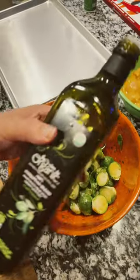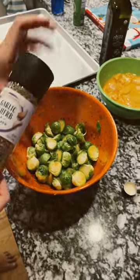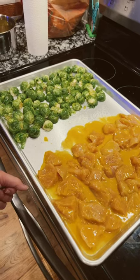We're gonna put a little bit of olive oil on top, a little garlic and herb, a little thyme and herbs. Put it in the oven for 130 degrees, 35 minutes.